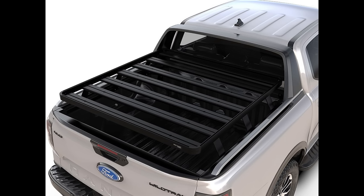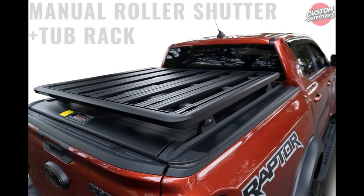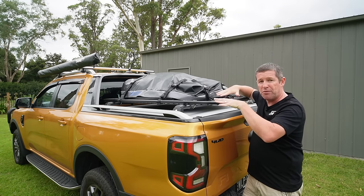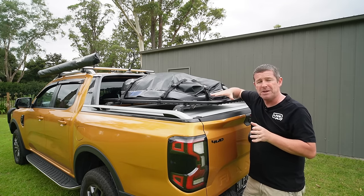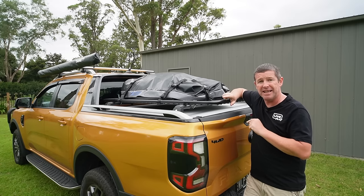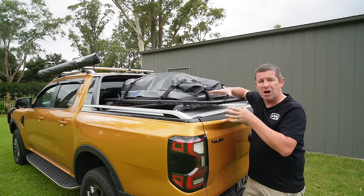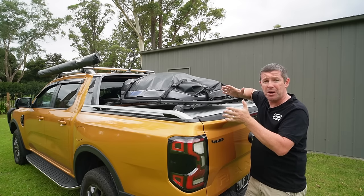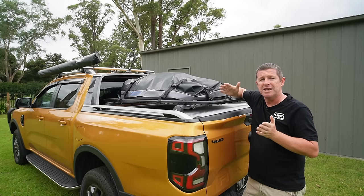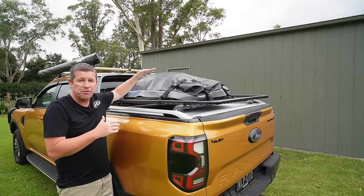If you want a tub rack, there are many options. Front Runner have a really good one that goes into the same roller shutter slides, and you also have Rhino, Yakima, and others with modular racks using their roof platforms with leaves that come down to the tub. For a purpose-built tub rack, Triple M fabricate them for specific style utes — not a generic adjustable rack, but a purpose-built one — just like Bespoke 4x4 down in Victoria that fits the actual shape of your ute.